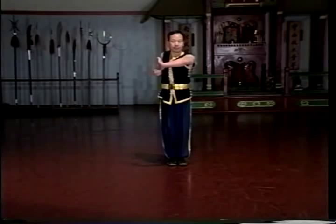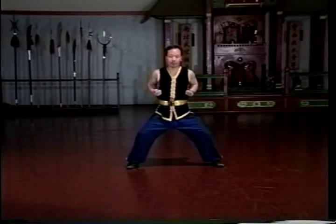Here Sifu Lam performs a set at normal speed. Note the fluidity of the stance shifts and the snap with which the blocks and strikes are executed.